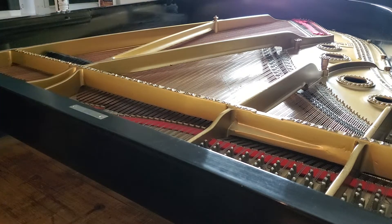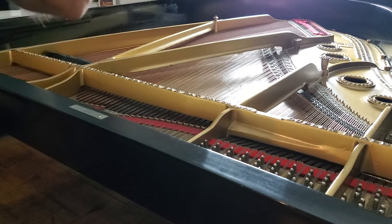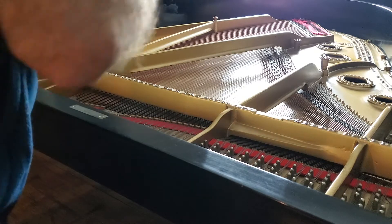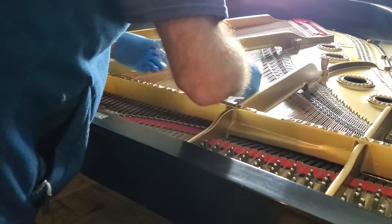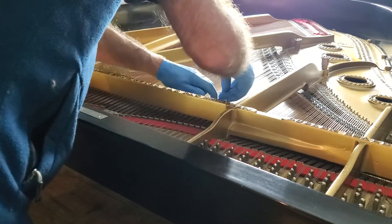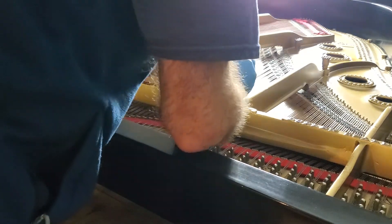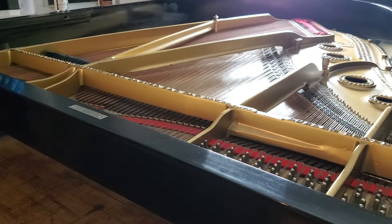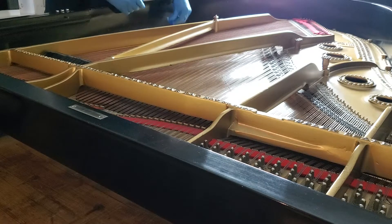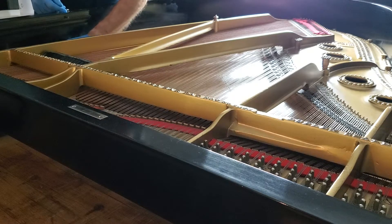And I can get rid of the little pieces here in several ways. The easiest is just to take this tape, come right down like that, touch it — you can do that. Or blow it. Send it over to the edge. No problem.